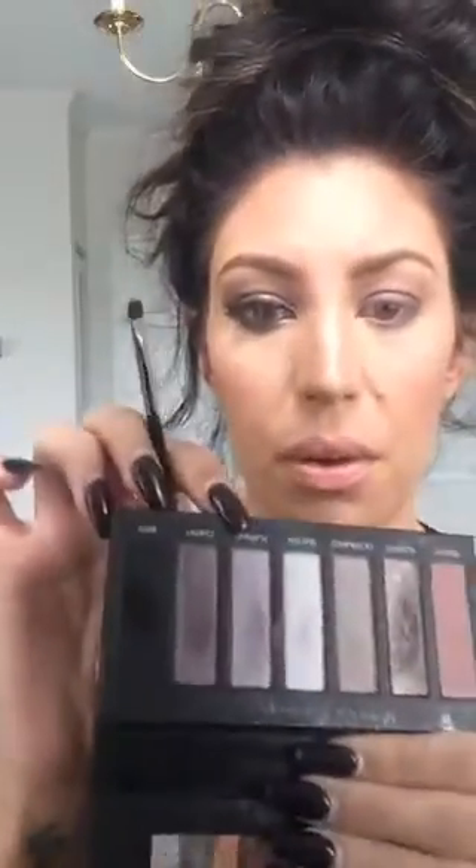Now I'm going to take this small crease brush and use 'Flippant' — I don't even know what that word means, I feel like they made it up. My husband is in the other room watching this Periscope. I'm just putting this on the inner corner and up.